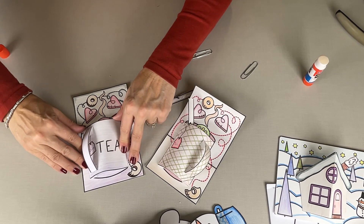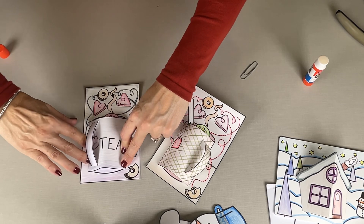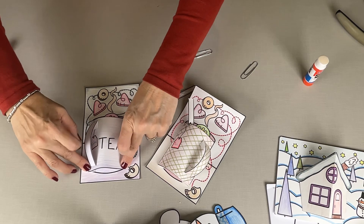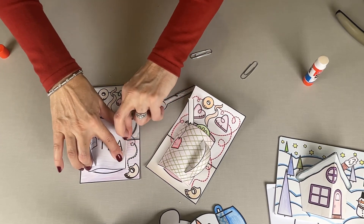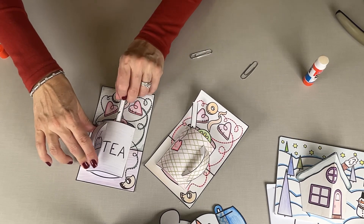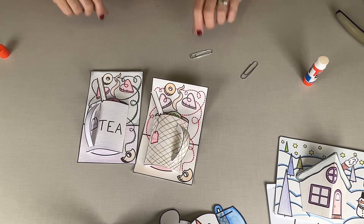Line that up with your cup. These are such cute winter decorations. And don't forget that spoon — put that right there. Gorgeous!